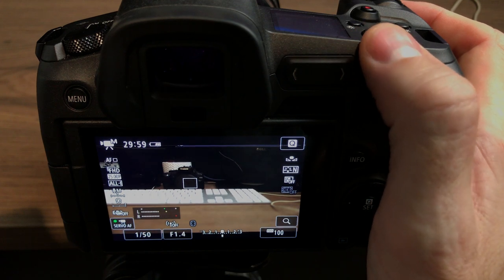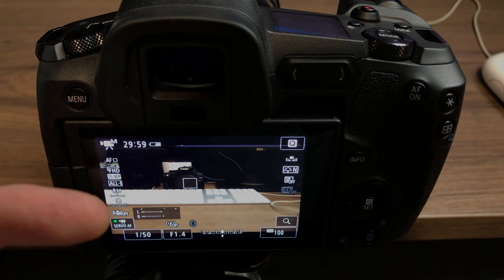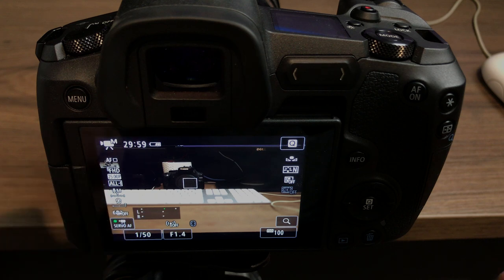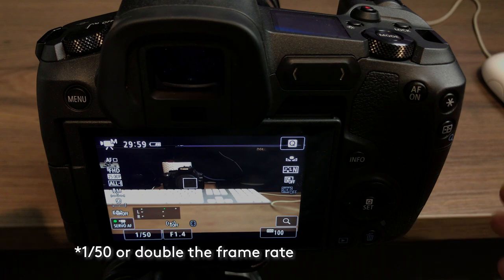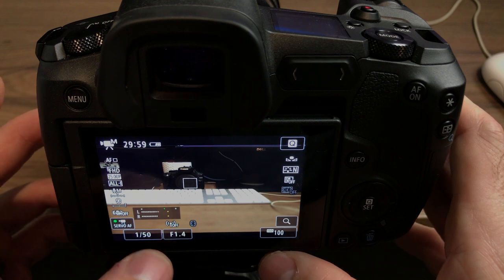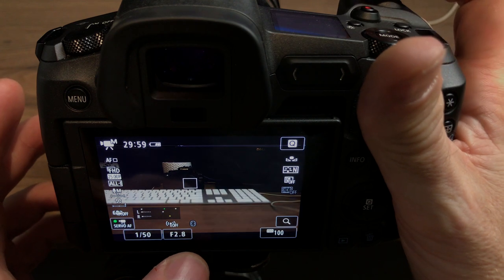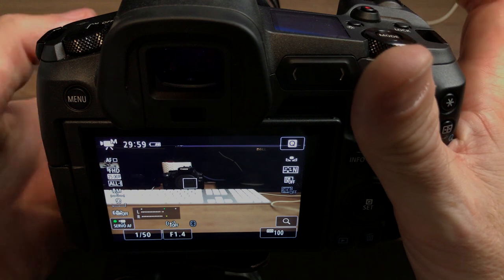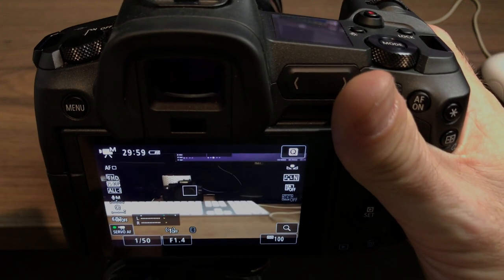Now obviously your shutter is going to be locked at 1/50 for these settings. My frame rate is full HD recording mode at 25 frames per second, which means you want to run at a 180-degree shutter of 1/50. So that setting will really be fixed, but then your f-stop can change — you can get less light if the scene is too bright — and then on the ISO dial...